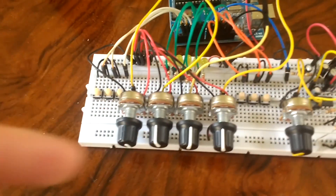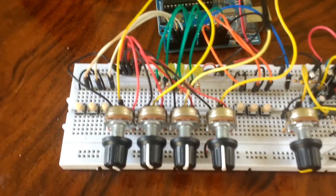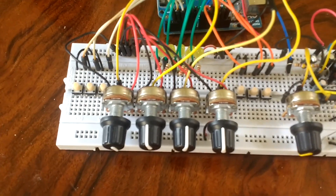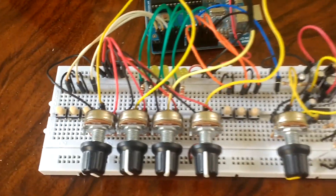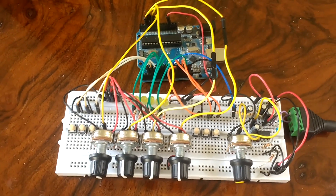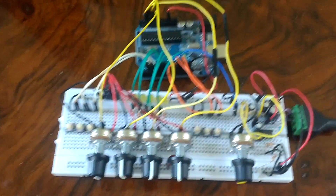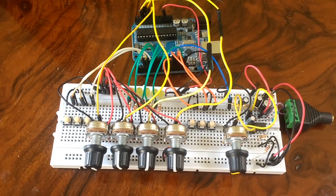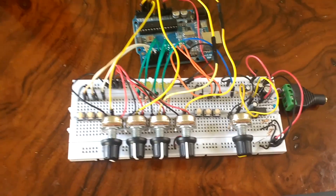The design has been changing as I've gone along — at one point it had just one knob, then it moved up to three knobs and finally four. I've been gradually changing the breadboard as I've developed the code, and that's how I test it. I've also done quite a few iterations of the circuit board.